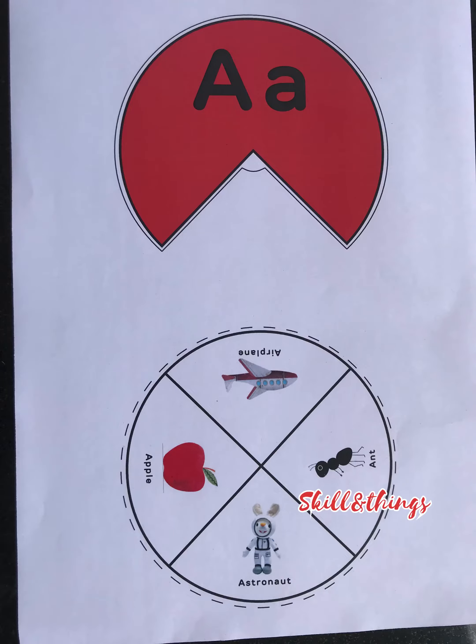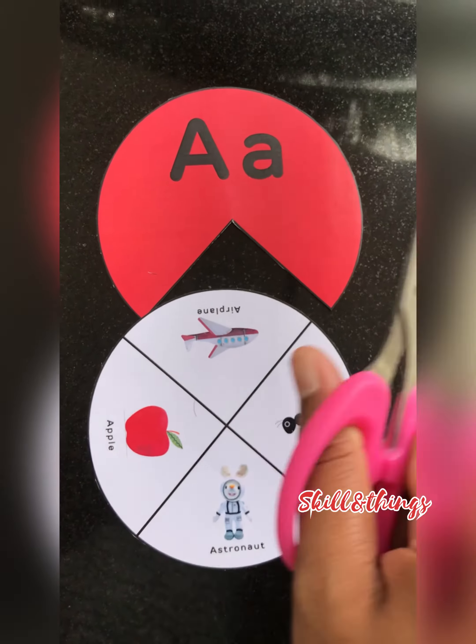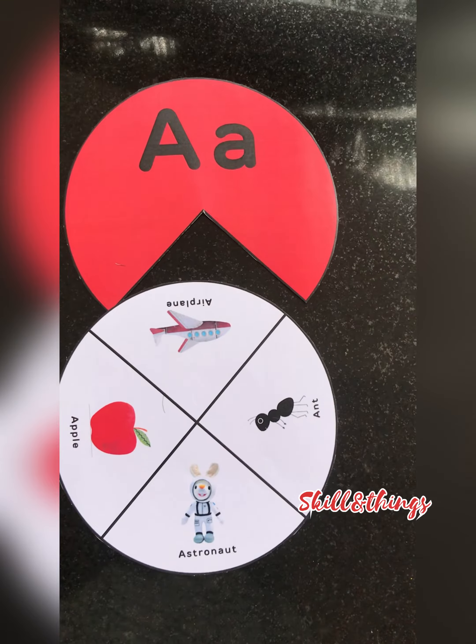Hello guys, welcome back to this CleanThings. This one is an alphabet spinner. A letter is made. If it is printable, I will also print the link.